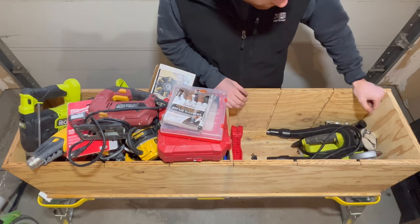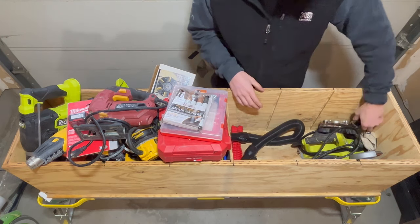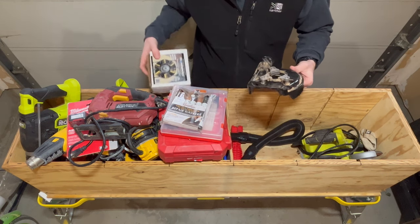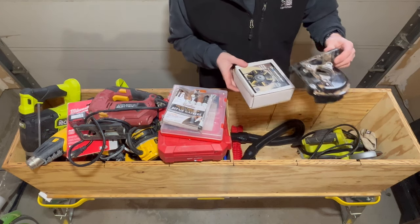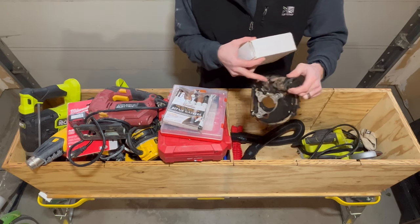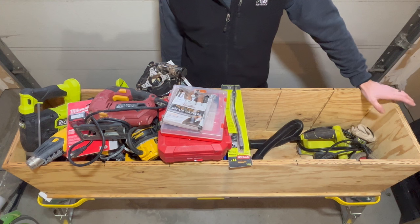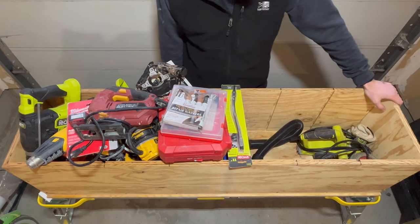I've got my angle grinder and a shop vac extension. This is an attachment that goes on the angle grinder — it's great for use with the diama brush when stripping a deck. It's a two-part system that fits right over the diama brush and kicks up all the dust through a little port into the vac. And I have a hand planer — good if you need to shave a little bit off a door that's sticking at a customer's home; you can just quickly run this over it and you're good to go.